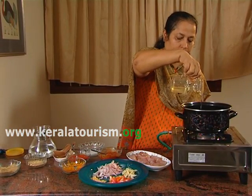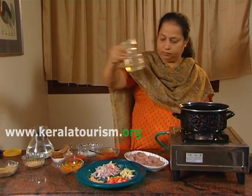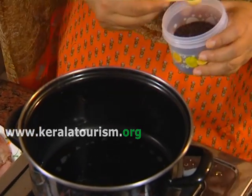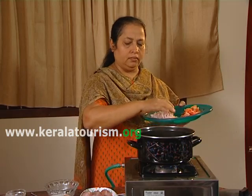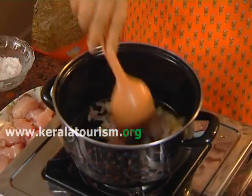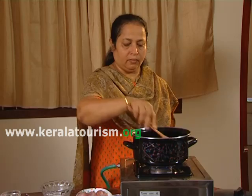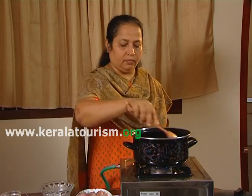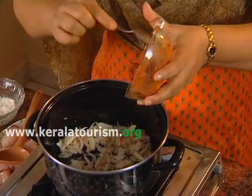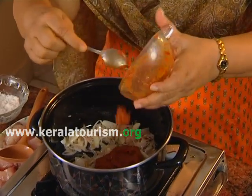In a pot, heat a little coconut oil and splutter a teaspoon of mustard seeds. Then add the onion, ginger, garlic, green chillies and a few curry leaves. Saute till the onion becomes transparent. Then add the masala paste and fry till the oil separates.